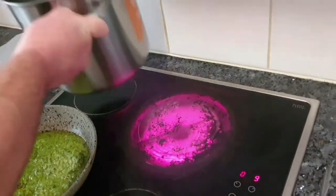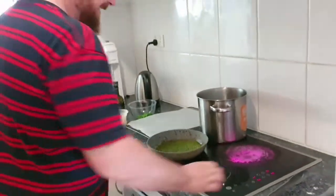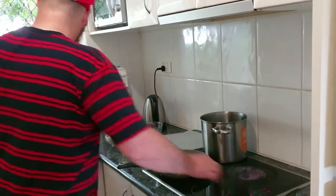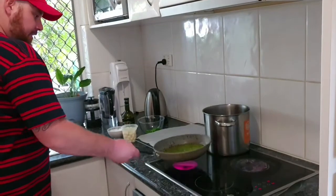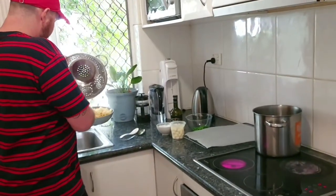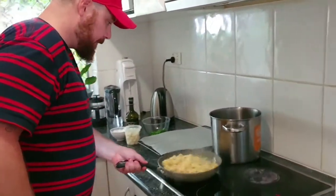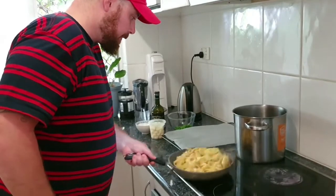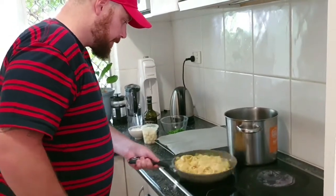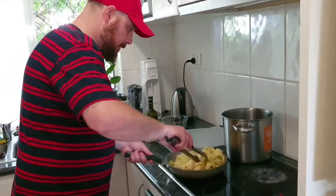Our stove is still ruined from the baba ganoush! Get your pasta straight back into your pan, because you want a little bit of that pasta water to be in there as well. It smells so good.